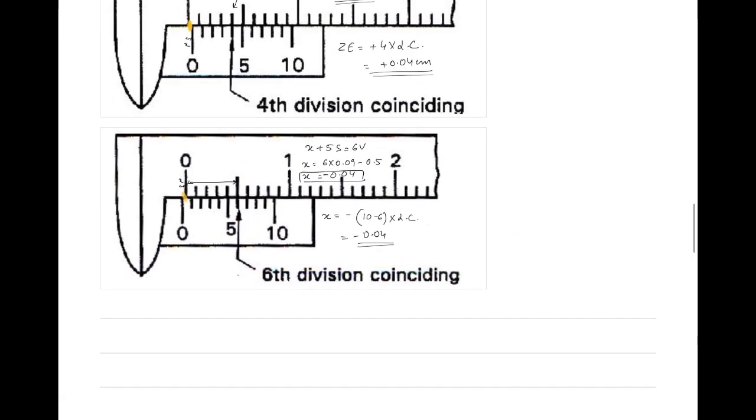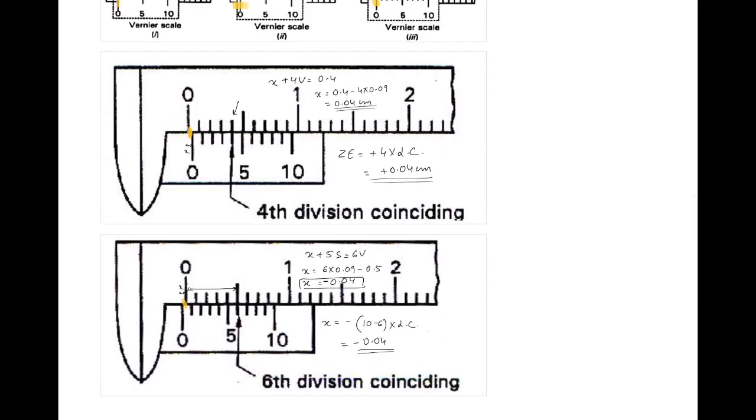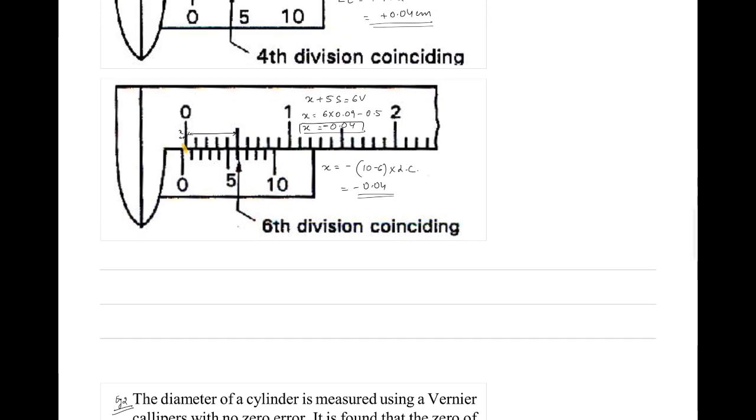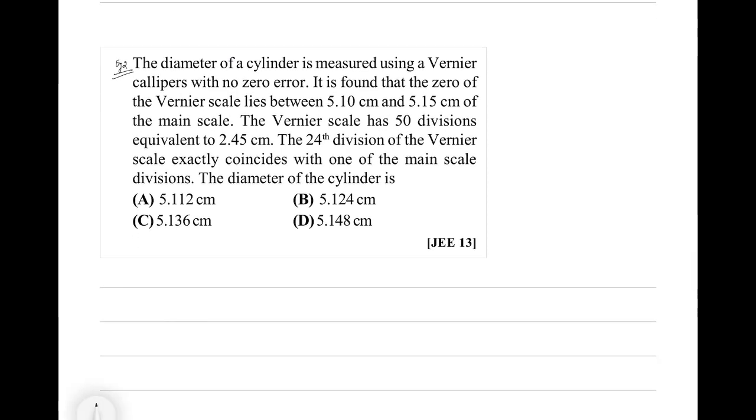This is about zero error. Now, how to apply zero correction: if the instrument has positive zero error, it reads more than the actual value - so subtract the zero error from the measured reading. If positive zero error is 0.04 and the reading is 1.48, the true value is 1.48 − 0.04 = 1.44. For negative zero error, add it. Zero correction has the opposite sign to the zero error. Now look at JEE 2013 problem.